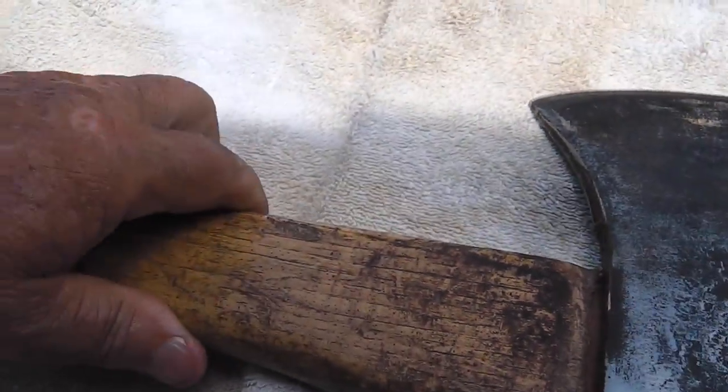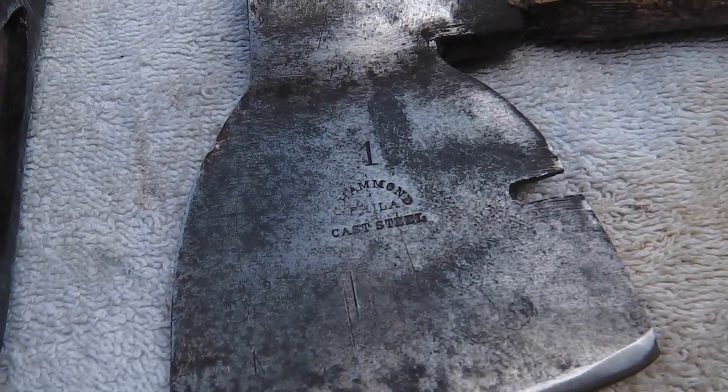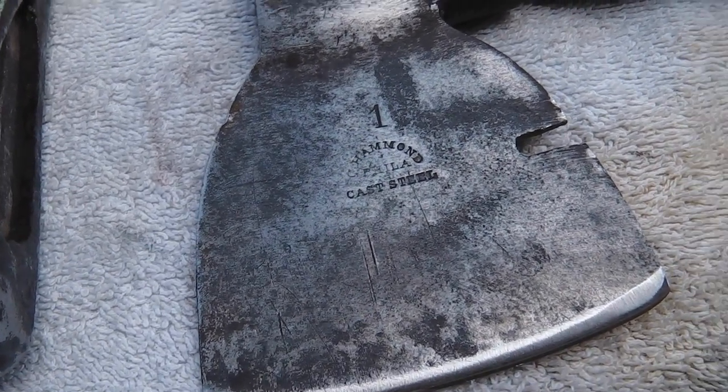I can't make out a name on this axe anywhere, but the hatchet is a C. Hammond — C. Hammond, Philadelphia.